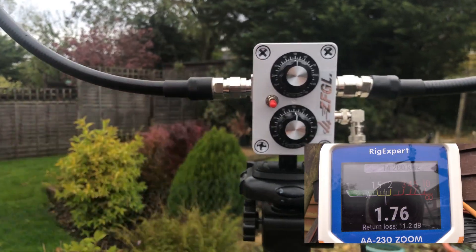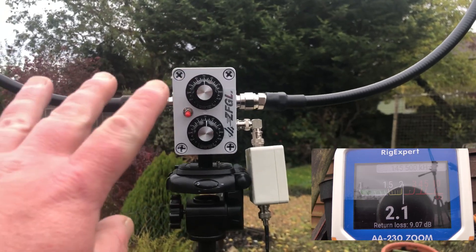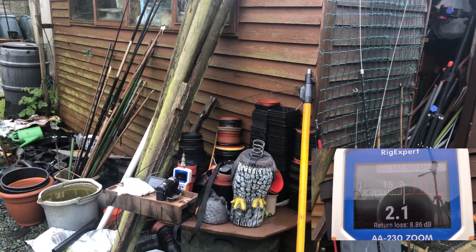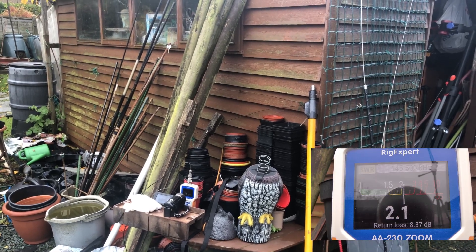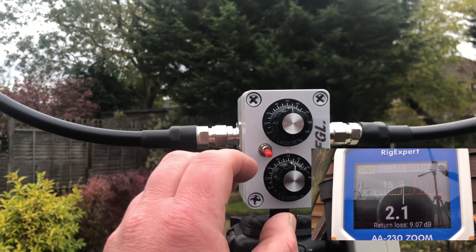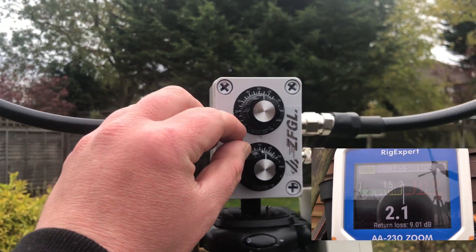So let's try this on 2 metres and see if we get a better result. I've left everything where it is. The metre I've set up for 2 metres and I did it on 1.45.500. You can see on the metre we've got an SWR of 2.1 already. So let's flip the switch up and see what happens.